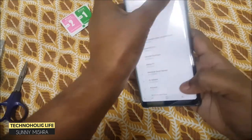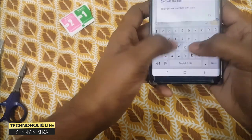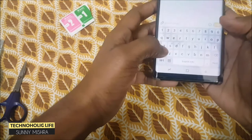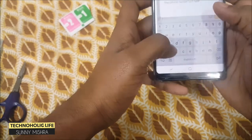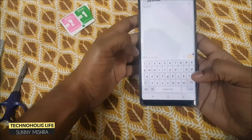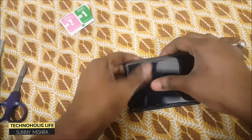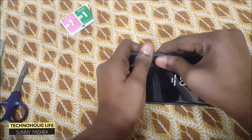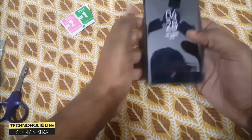After successfully installing the tempered glass, let's try typing and other things. The tempered glass is making a cracky sound, like it's lifted up from the screen — the sound is coming from this side only. Let me apply pressure and see if the problem is still there. After applying pressure, the sound is less now and typing was good.